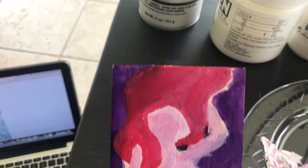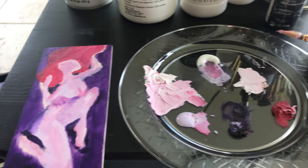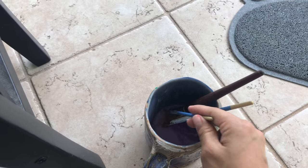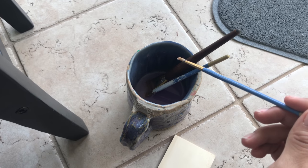Then we have the hair blocked out, which is the red. Whenever you are done using a paint brush, it's best to put it back in your paint wash cup — wash it all up.